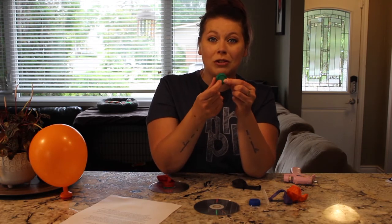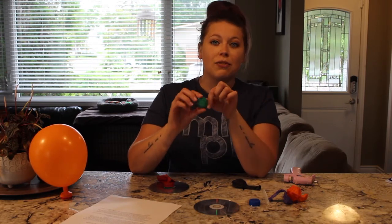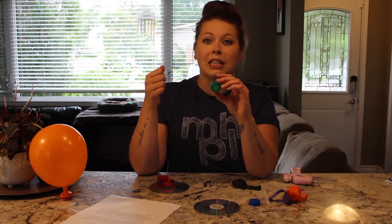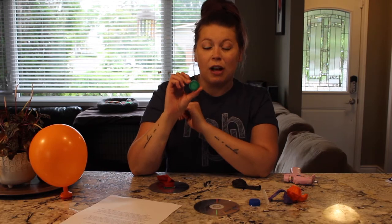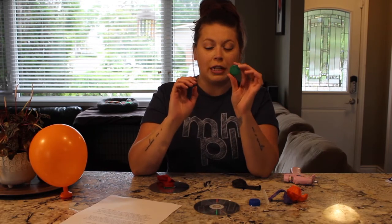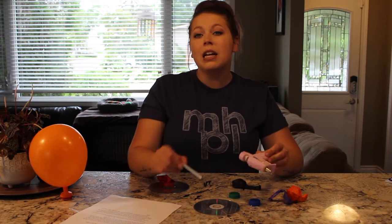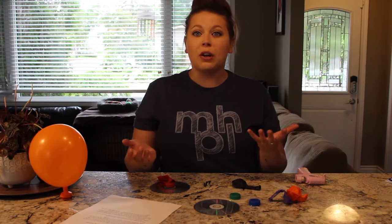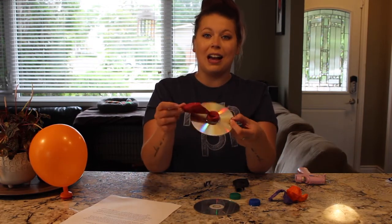If you've seen the balloon car video that I made, I just took one of the wheels from that car because it already has a hole drilled in it and it works perfectly for this craft as well. But if you did not make that, you can just find a bottle cap and get a hole in it any way that works for you — whether it's drilling it out, using a thumbtack and poking some holes in it, or putting a nail through it. Make sure you ask an adult for help if you need it because it is kind of tricky. The only other thing you need is a hot glue gun with some hot glue just to attach the bottle cap to your CD.